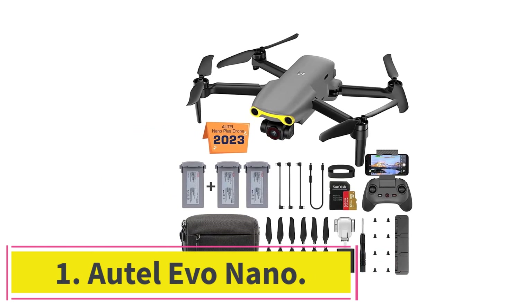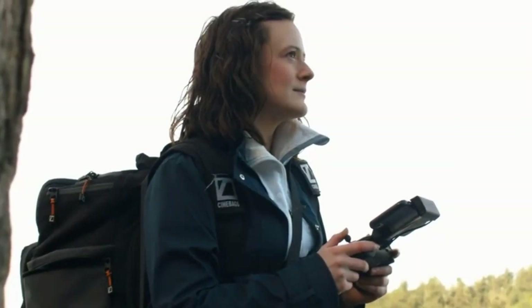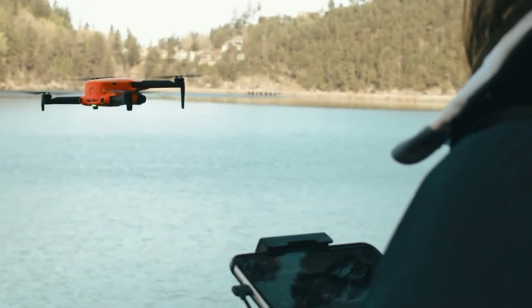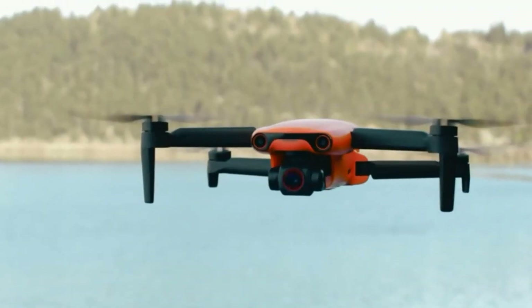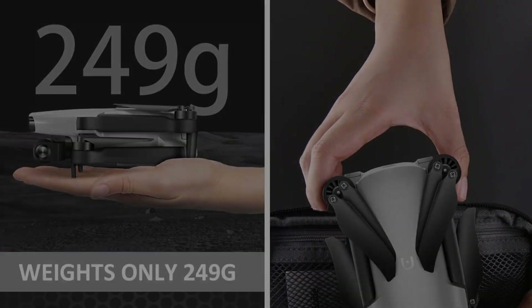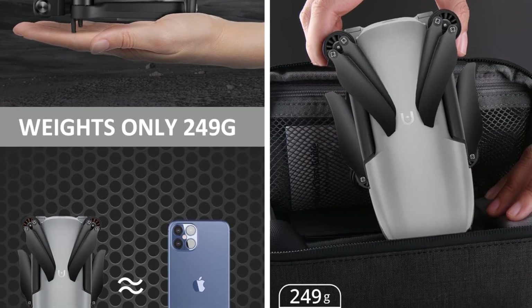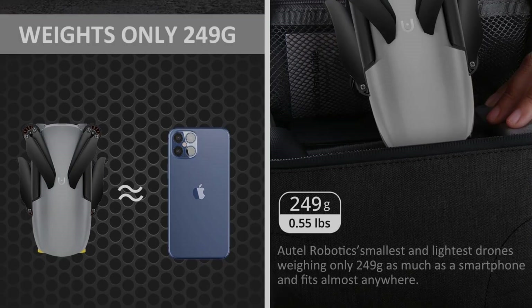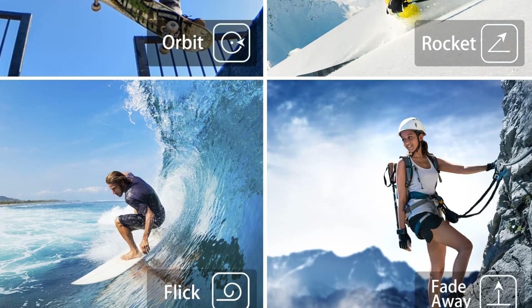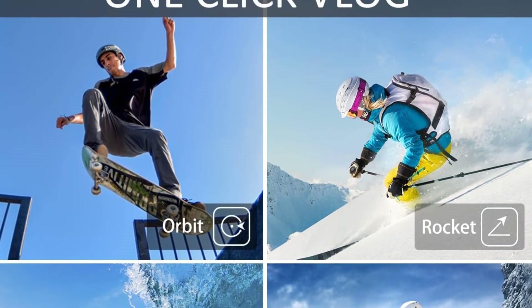Starting at number one, the Autel Evo Nano, which is said to be the best Autel drone for iPhone users. This little drone packs a punch. The Evo Nano is super lightweight, weighing in at only 249g, which means it can be flown in more places than drones above the 250g weight limit — perfect for exploring new areas and capturing the beauty of nature.